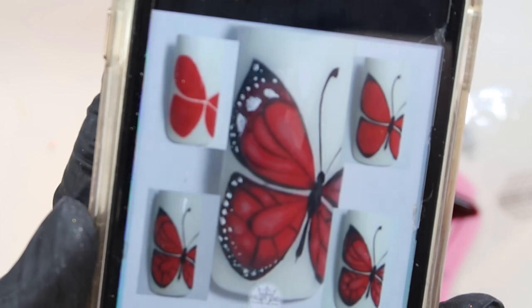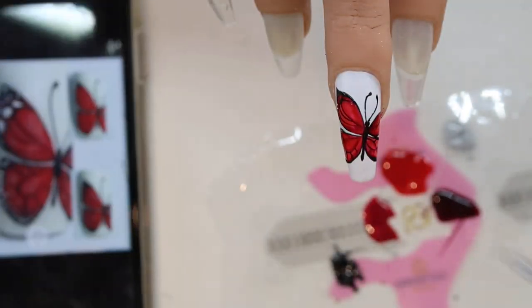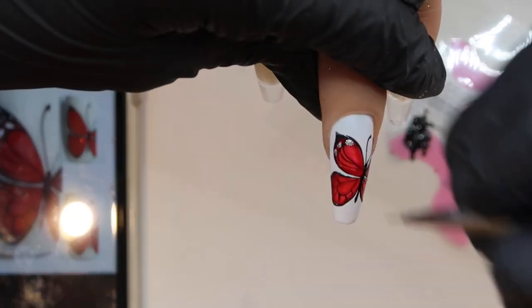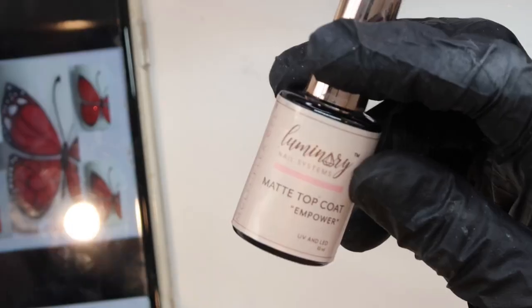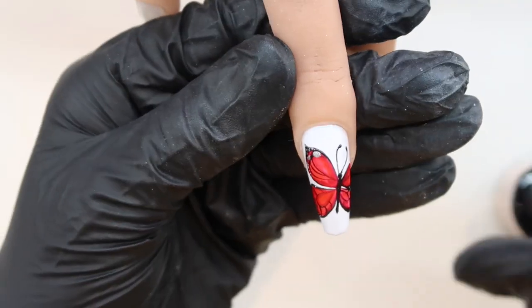I accidentally got some in the wrong spot so I'm just taking a dry brush and wiping that off. Going in with another color — this one's kind of shimmery and it looks pretty. Adding those little details and blending them in makes such a difference — oh my god. Curing that now. All that needs to be done is add the silver — in the photo there are a bunch of silver dots with three bigger pieces. For this design I'm going to use a matte top coat since it kind of appears like they did — this could be like a matte butterfly design.